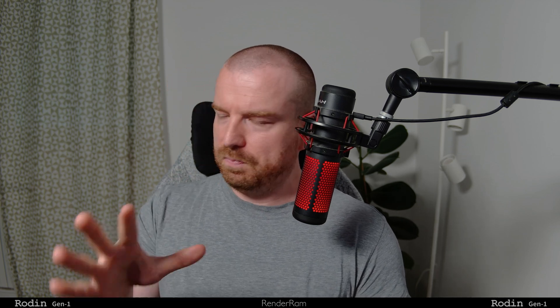Rodin Gen 1 is an AI to 3D thing. You literally put an image of something and it creates a 3D model. Usually whenever I would see 3D models made by AI, they were not that great to be honest. But these models are somehow better — much better actually. The developers told me that Rodin was actually trained on pure 3D meshes.